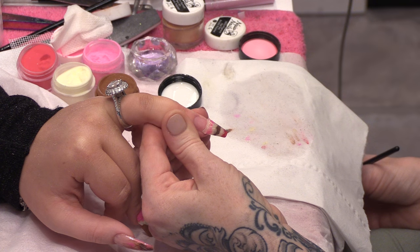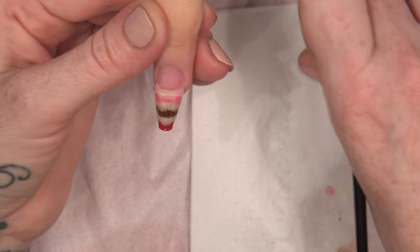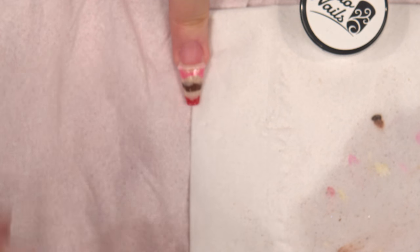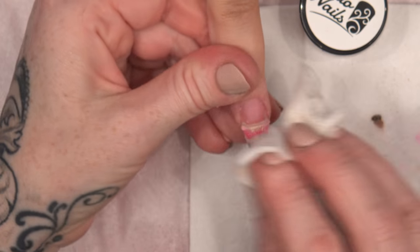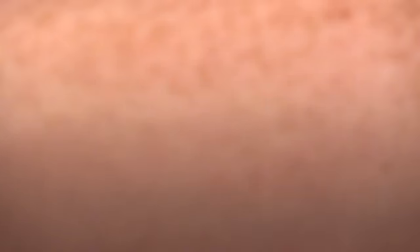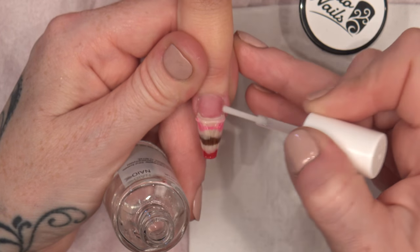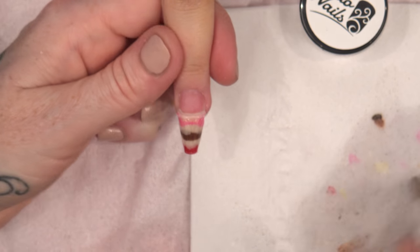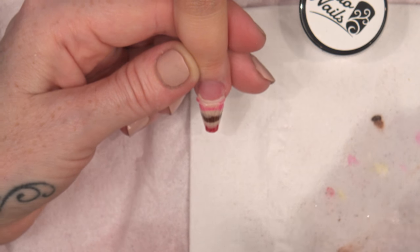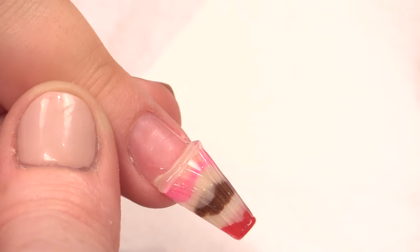You can see that the ice cream is now encased in that knickerbocker glory glass. I am going to clean the sticky layer off. Because it is hard gel, it is going to have a sticky layer, so we are going to clean that off. So you can see now that it looks like a glass. Now I just need to prep this natural nail again. I am prepping it again because I have cleaned over it — I have filed and done all that. Prepping it twice is not going to hurt. You can never be too sure.